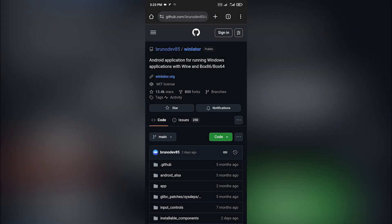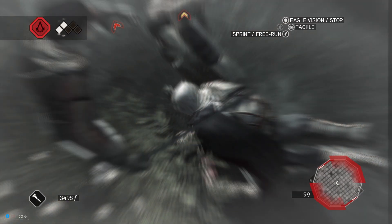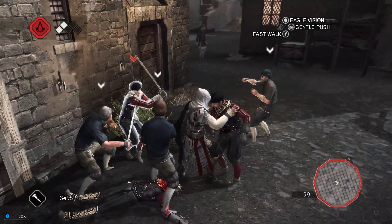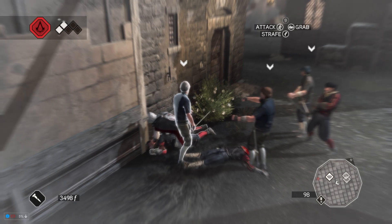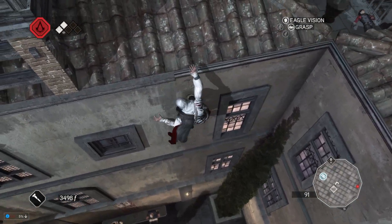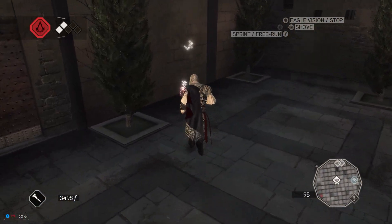First, go to Winlater's official GitHub repository. A quick Google search for "Winlater GitHub Brunative86" should get you there easily. Unfortunately, since YouTube has disabled this channel's advanced features, I can't share any links directly in the video description. I'll explain more about this situation at the end of the video.